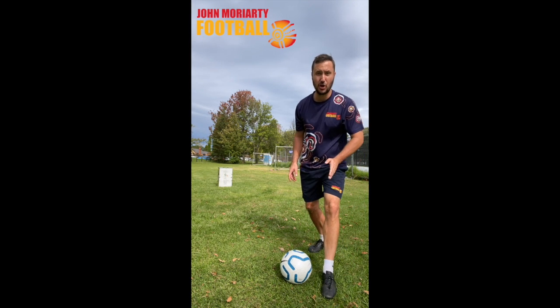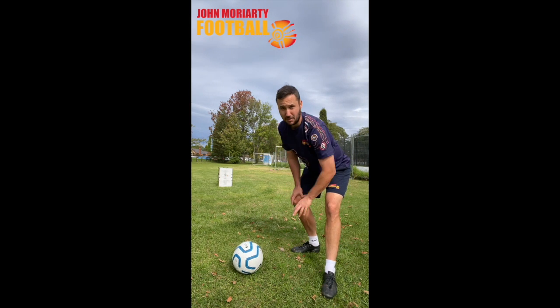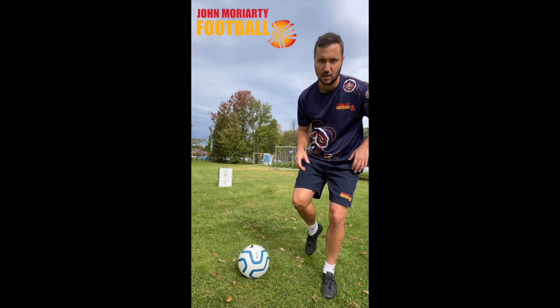So with your standing foot, I want you to point your toe to where you want it to go. With the foot you're going to hit the ball with, I want you to lock your ankle so it's nice and hard, not soft, nice and hard.